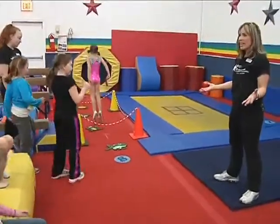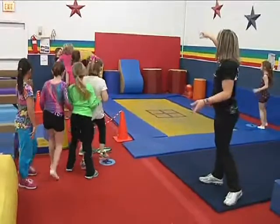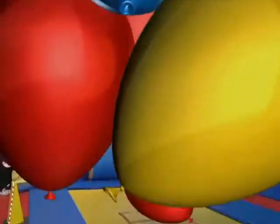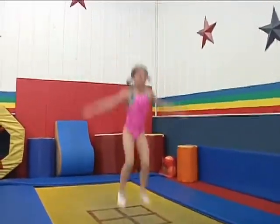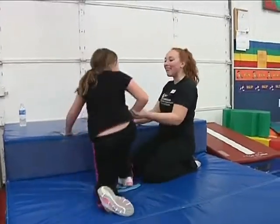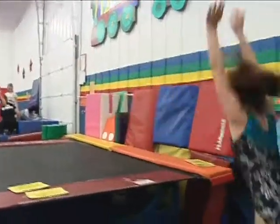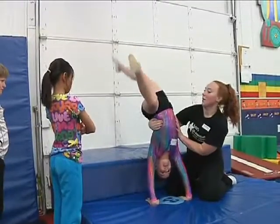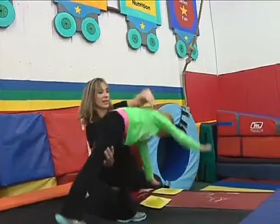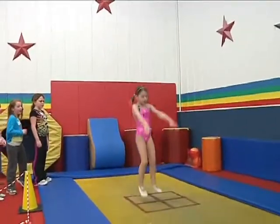What do you guys think — easy? Yeah! Let's get in line, let's get busy. Miss Katie's going to start the music. Eight jumps, Faith! Eight jumps, eight jumps — and we'll get this thing going. All right you guys, let's break it.